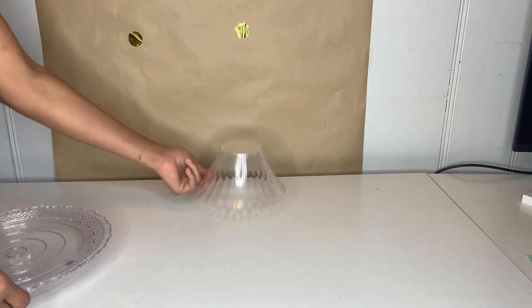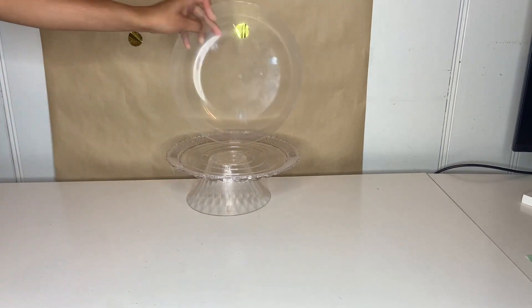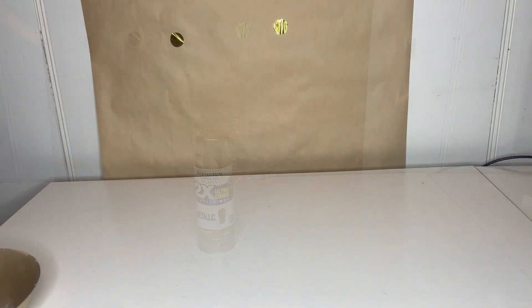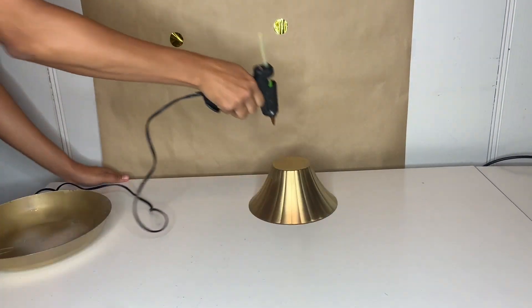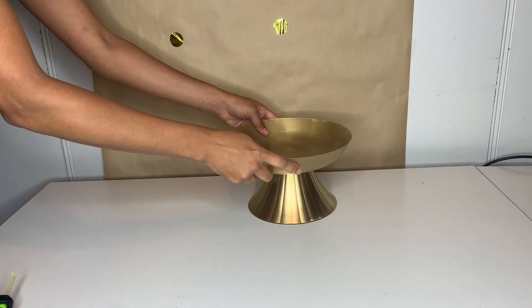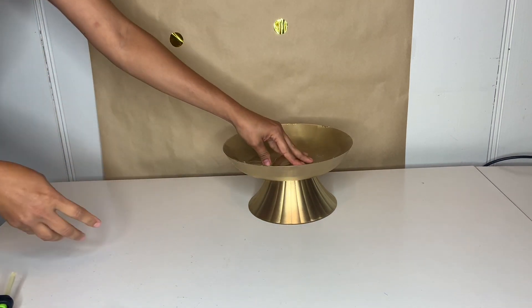For the next DIY, I grabbed one of these clear bowls and a tray — I got these at Dollar Tree. I'm going to go ahead and spray paint them, then put some hot glue around them. Make sure if you're doing this to use E6000 for better attachment.